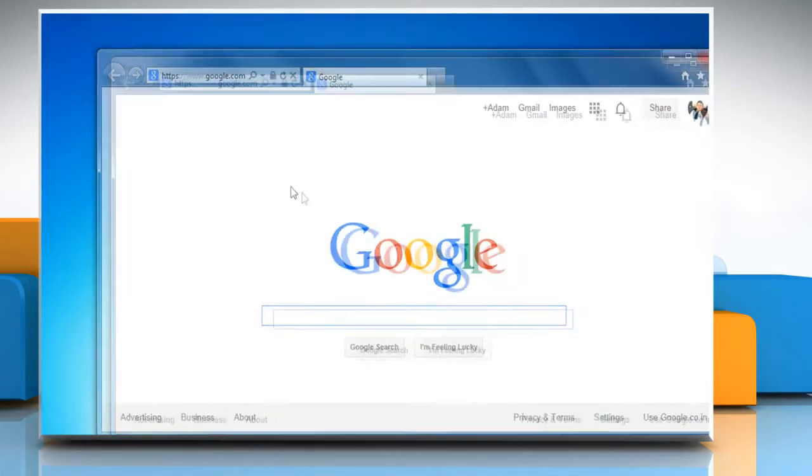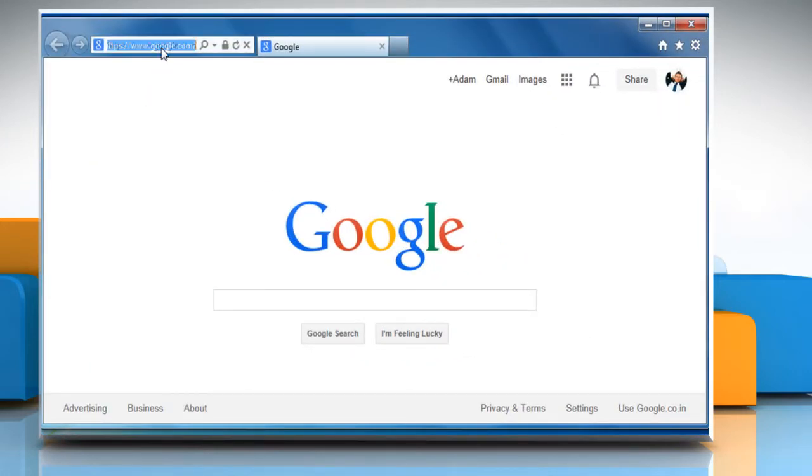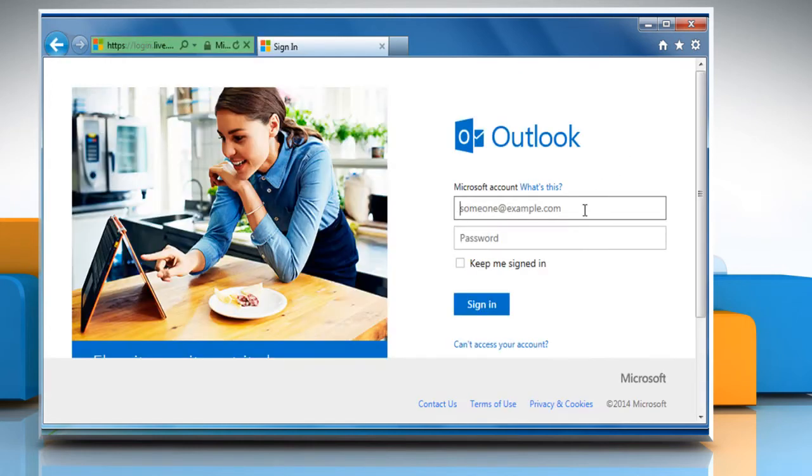Open a web browser. Go to the www.hotmail.com web page and then sign in to your Hotmail account.